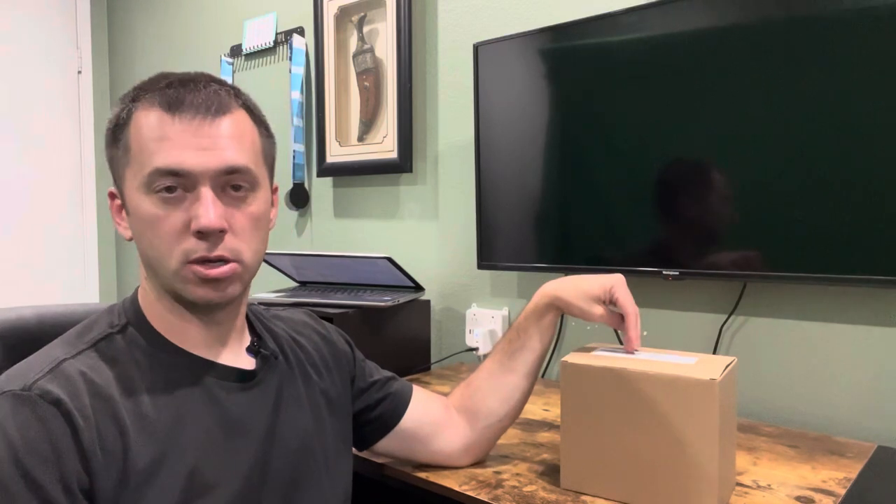What's up everyone. I was gifted these outdoor solar lights to review. I'll unbox them, install them, and check them out. Here we go.